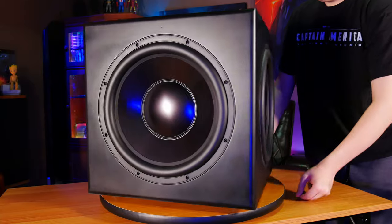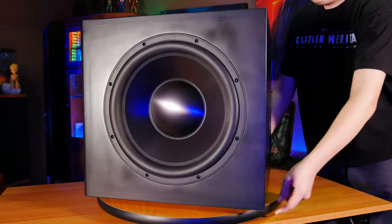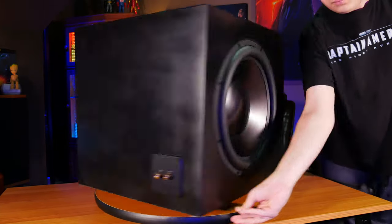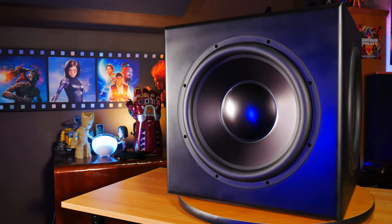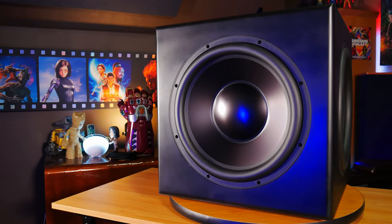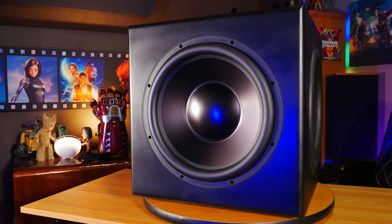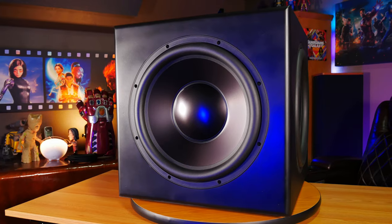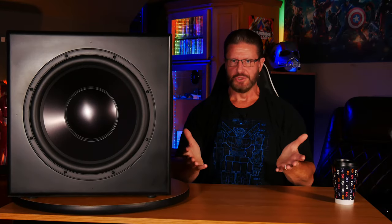We always recommend staying around the rated RMS power of a sub — in this case 800 watts — because if you push closer to peak power, you could end up over-driving the subwoofer. The cabinet itself is three-quarters of an inch thick MDF with a one-and-a-half-inch thick front baffle, which should do a really good job of preventing cabinet resonance, and it helps bring the total weight of this subwoofer up to 72 pounds, or about 32 kilograms.